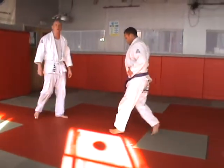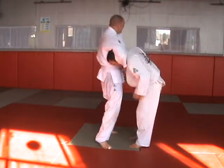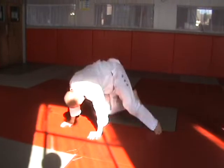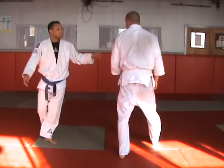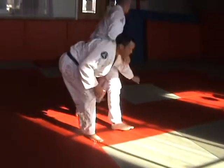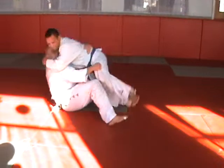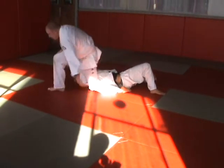Guard pull variation. Standing arm lock. Standing arm lock, defence. Guillotine defence.